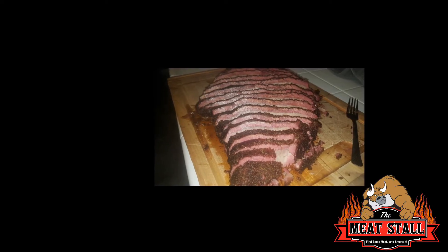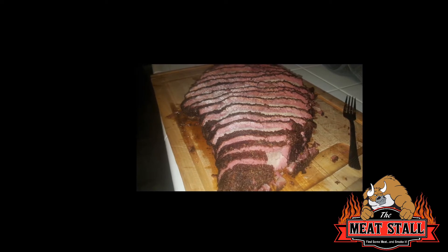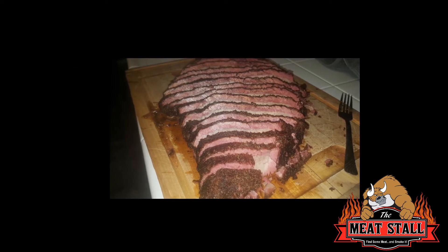Here's the end product with the brisket. I brought it up to 203°F, let it rest a little bit, then went in with slices. I cut the slices probably about a little bit thicker than a pencil.